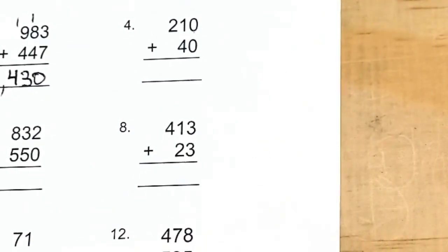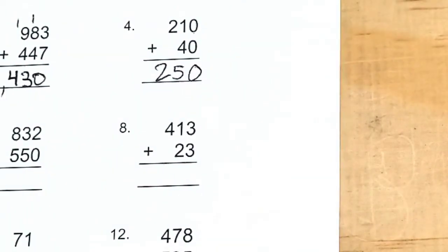And number four didn't have any regrouping, so the answer is 250. How did you do?